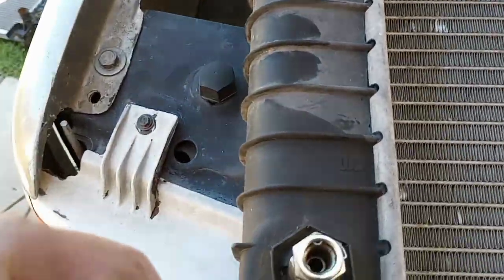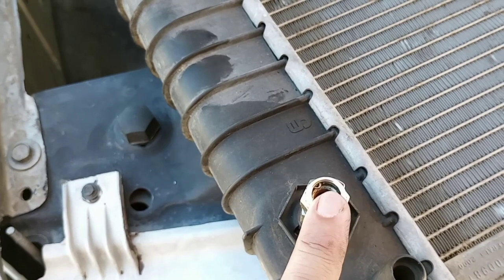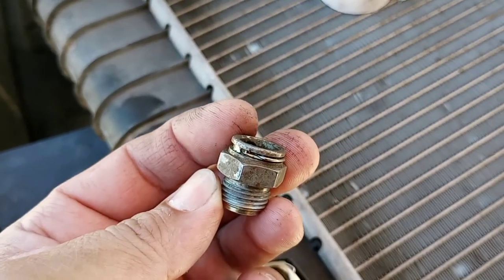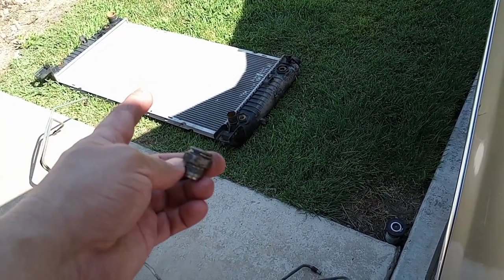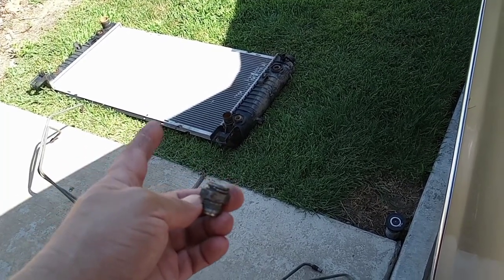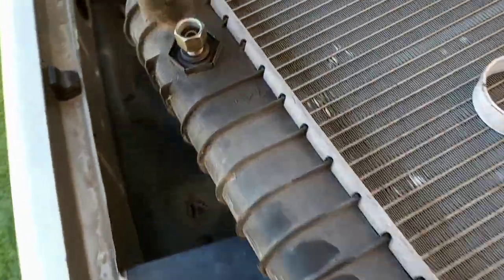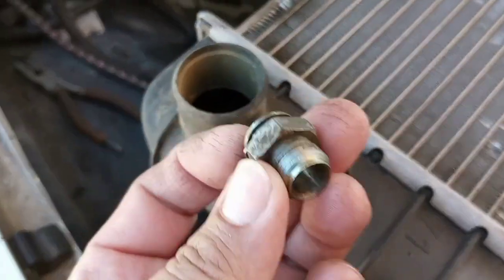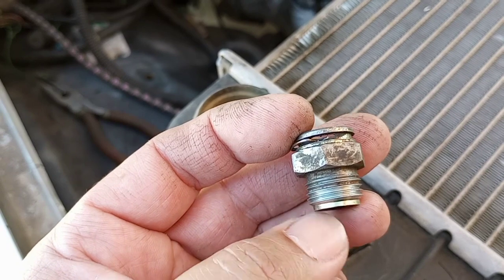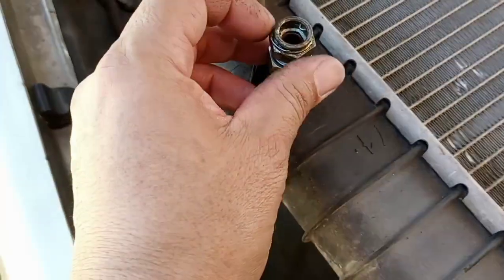Basically the only thing I need to do is adapt this. If you guys are dealing with the same thing, it works — just take these fittings off your NBS. The NBS radiator works too, but I'm not using mine because it has a hole in it. I'm reusing the 350 radiator I kept from my OBS. Either one works, but if you're going to use the OBS radiator, put some Teflon tape or liquid Teflon on there so it won't leak.